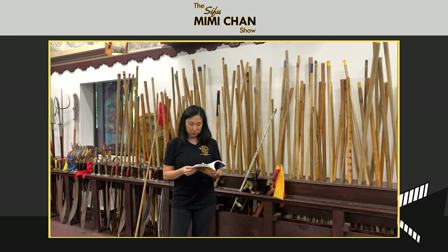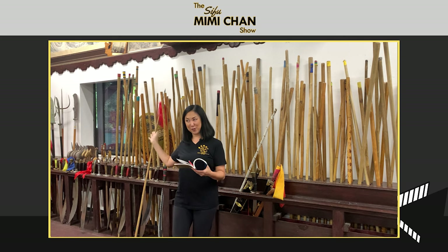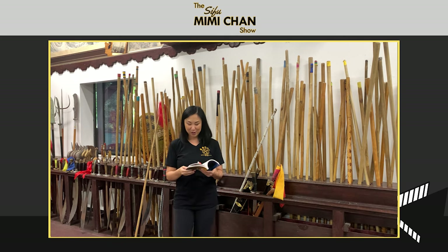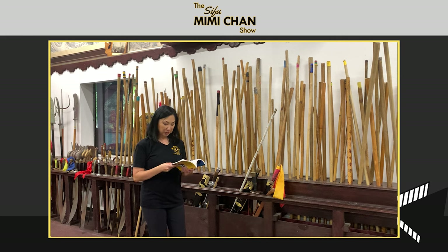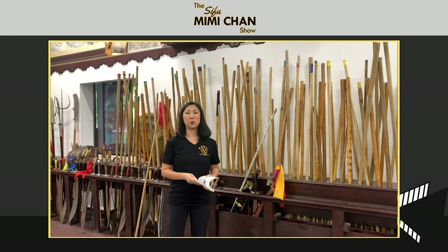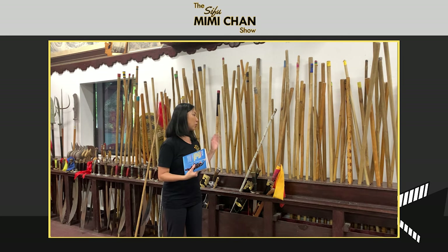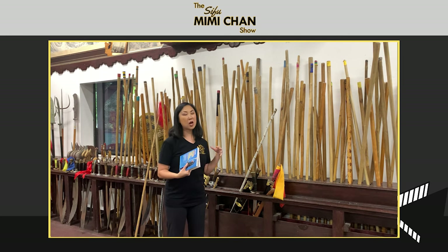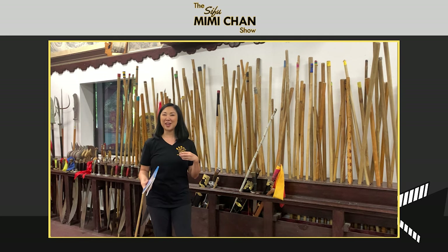The Shaolin monks became known for using the stick to defend themselves against bandits and against officials of the state — so you'd often see the stick versus the spear. It was a really turbulent time, and it's fascinating to be looking back to around 377 AD, or maybe even before that. Going back to primates being able to hold weaponry — thousands of years later, we're still holding and utilizing these weapons in a traditional manner and having that connectivity to the past.